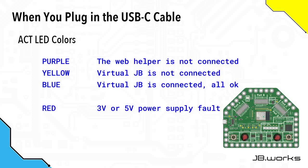If it's purple, it means the web helper is not connected and you need to check your Chrome or Microsoft Edge browser to make sure that it is. When it flashes yellow, this means that it's connected to the helper but it's not connected to the virtual Jackboard — in this case check that your virtual Jackboard is running. And when it flashes blue, this means that it's connected to the virtual Jackboard and all is well, you're good to go.